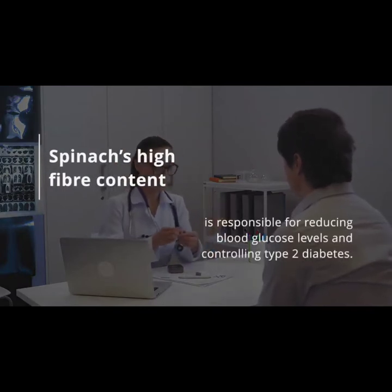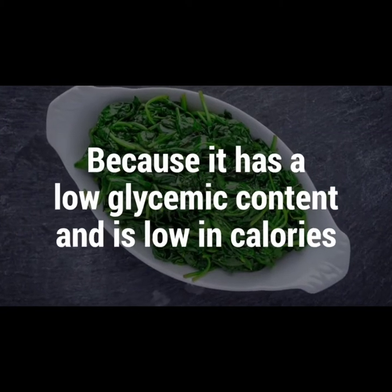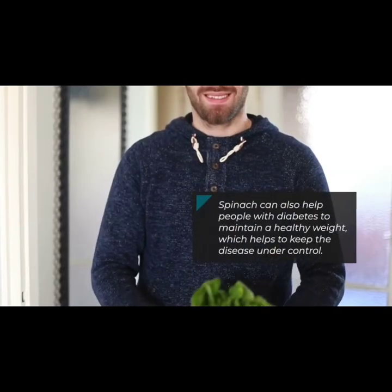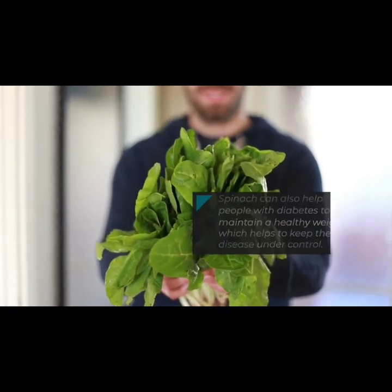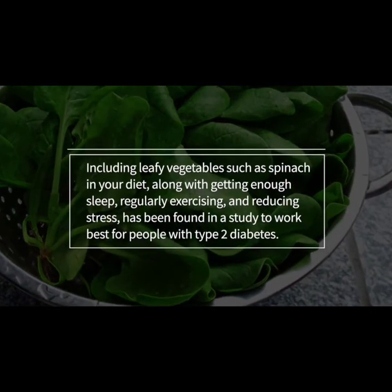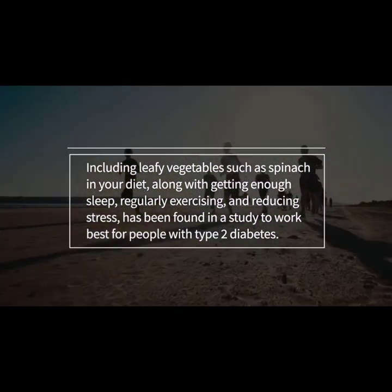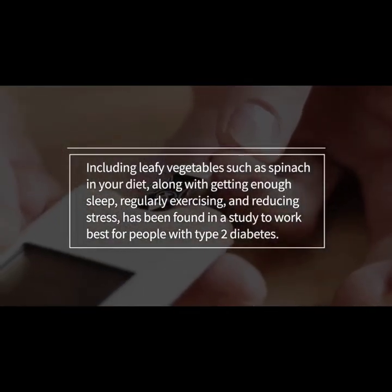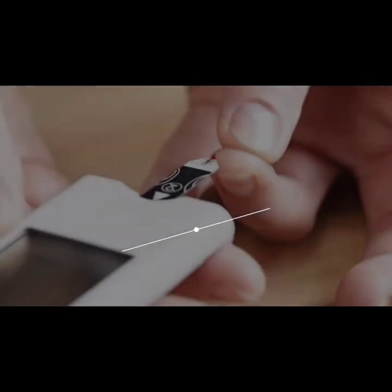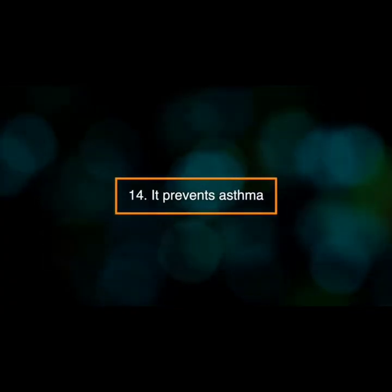Number fourteen: it aids in diabetes management. Spinach's high fiber content is responsible for reducing blood glucose levels and controlling type 2 diabetes. Because it has a low glycemic index and is low in calories, spinach can also help people with diabetes maintain a healthy weight, which helps keep the disease under control. Including leafy vegetables like spinach in your diet, along with getting enough sleep, regularly exercising, and reducing stress, has been found to work best for people with type 2 diabetes.